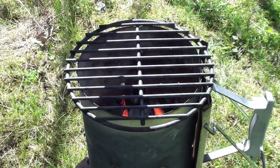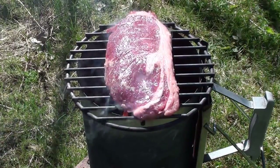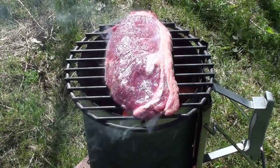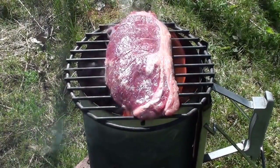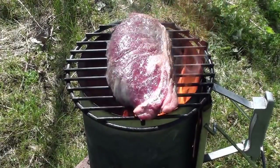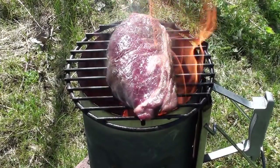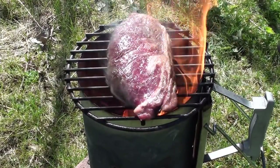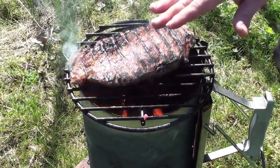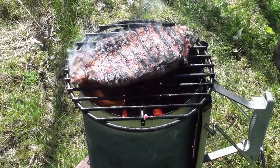Let's get the steak on. We're going to leave it for around a minute and a half on each side before flipping it—two times for each side. Now just give it a quick flip.